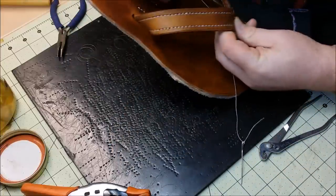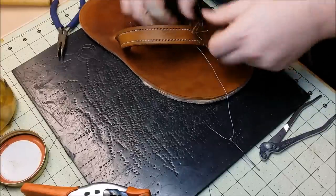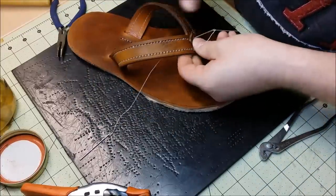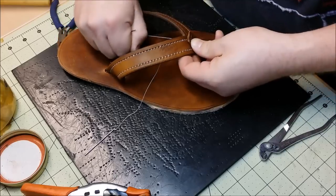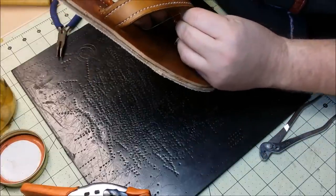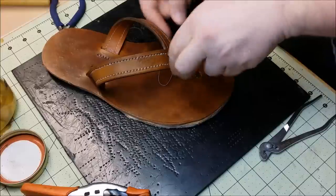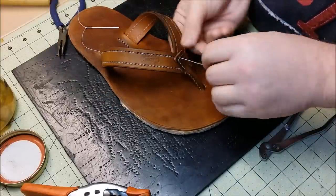Making belts was probably one of the first times I made specifically sized items for people, and it was always a challenge. Some people just don't understand how to measure themselves and they don't do it correctly. Maybe they didn't understand how important it was to be as exact as possible. As a maker, it kind of ends up being your problem. Even if you did everything you should do, at the very least you end up with a question of how do you proceed?